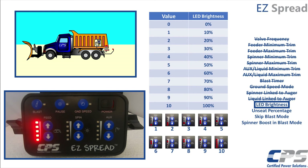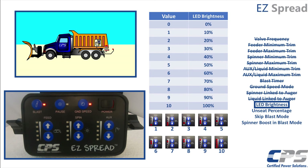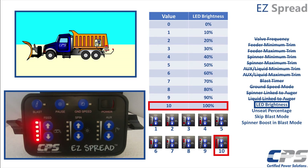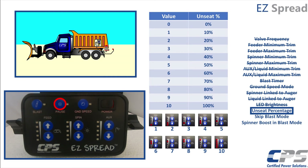Now your blast and ground speed LEDs will be flashing. Use the feed buttons to adjust your LED brightness. A value of 0 means the LEDs are as dim as possible, and a value of 10 means they are at their brightest. Press pause to continue. Now set your unseat percentage. The unseat percentage is the voltage percent increase that you would require to unseat the valve after a full stop. Use the feed control buttons and this guide to set this percentage, and press pause to continue.